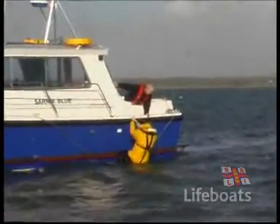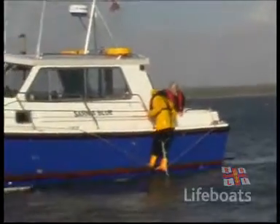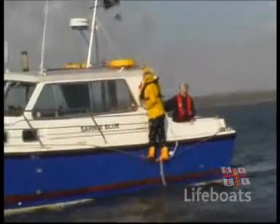I found that as I was being lifted up, I needed to shuffle quickly along the rope to stay vertical and make sure that my feet didn't snag on the rubbing strake on the side of the boat. It all happens very quickly.